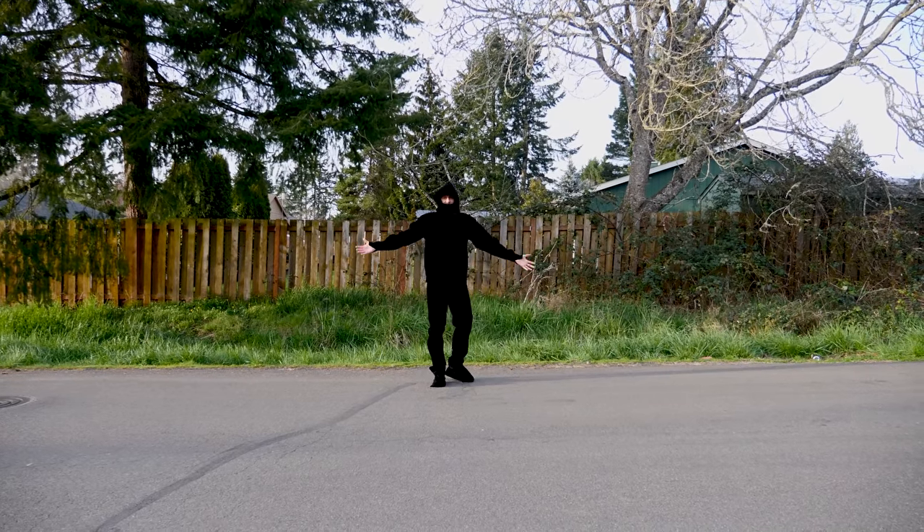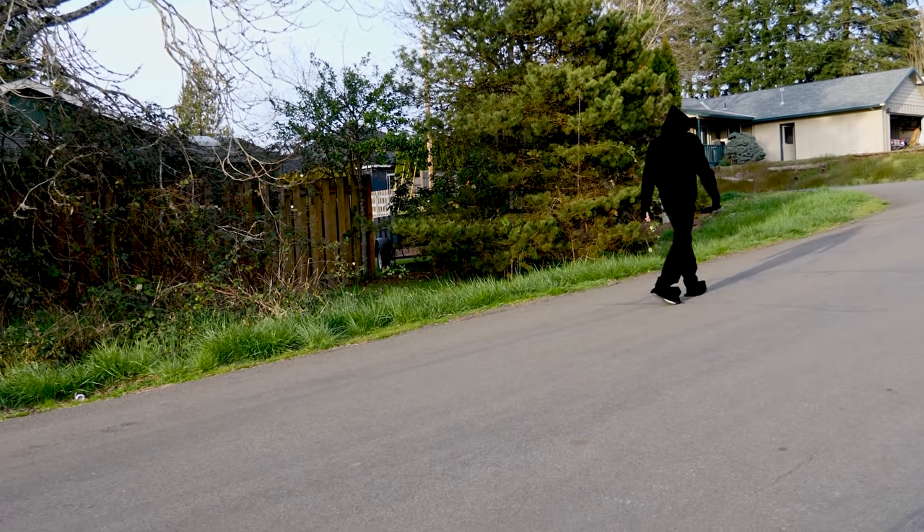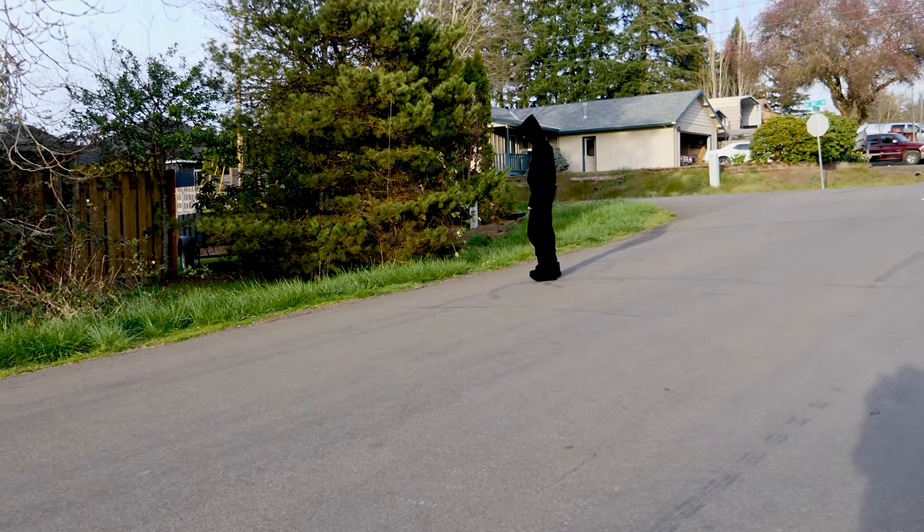We're out here in broad daylight now. You can see that it's still really dark — this is only reflecting 0.25% of the light that hits it.